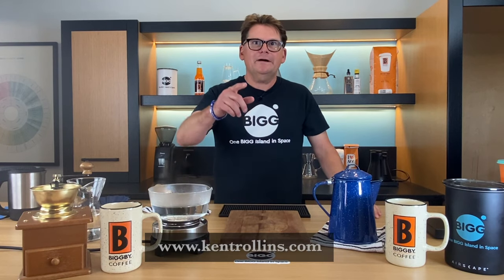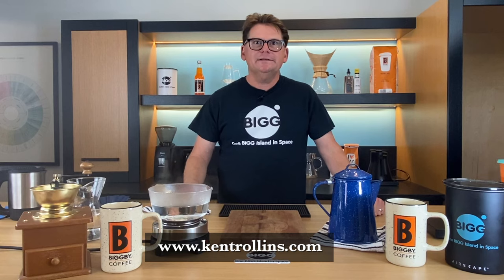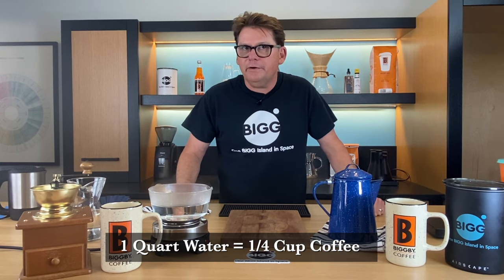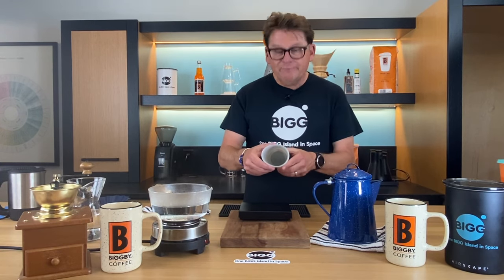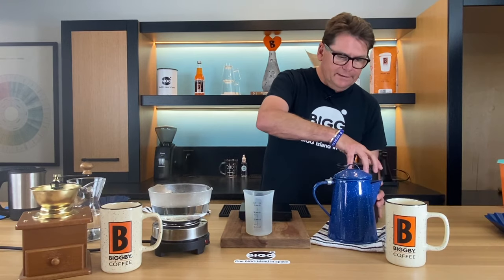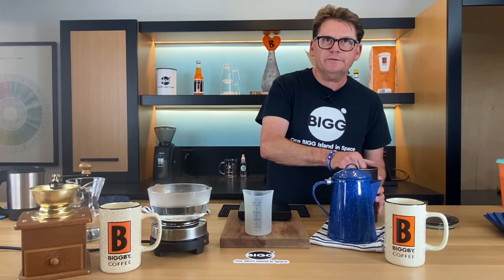Kent Rollins, the guy that sort of made cowboy coffee famous, says for every quart of water you should use about a quarter cup of coffee. We're going to look at that particular ratio and investigate it, because it's going to be the secret as to why this coffee is so smooth.